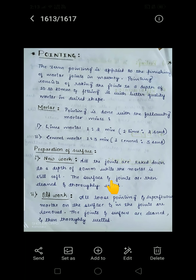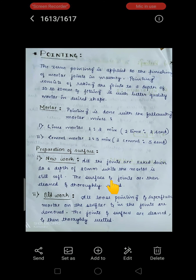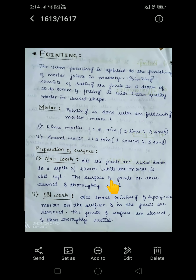Hello everyone, today we are going to see the definition of pointing, how we apply it, and the types of pointing. This is the fifth module on plastering and pointing. The term pointing is applied to the finishing of mortar joints in masonry — pointing is nothing but the finishing surface of mortar joints.